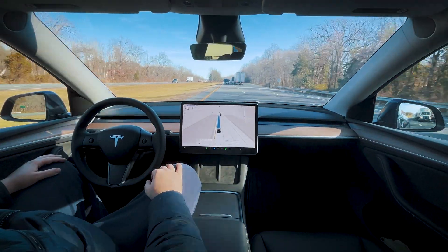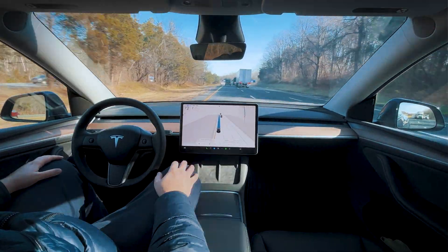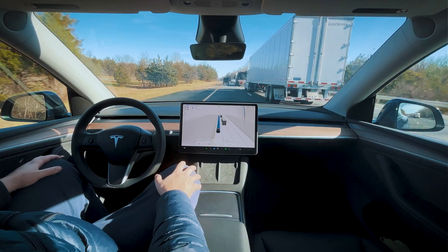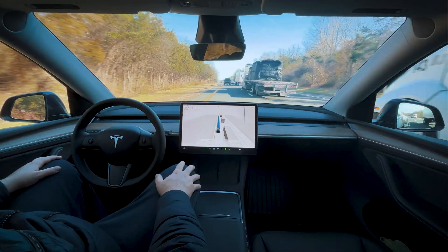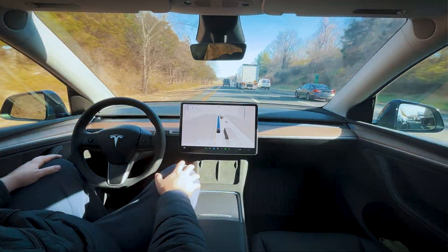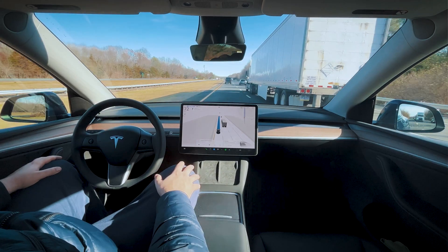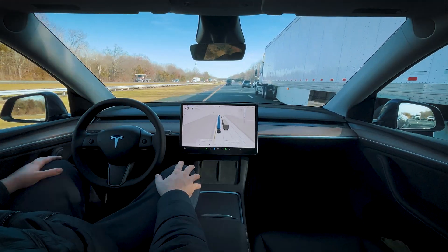I wonder when we're going to start pre-staging for our exit — we're about two miles out. All the trucks are merging with each other, a little bit scary. The trucks are trying to go faster than the cars — there are pretty much cars just moving out of this truck's path since he's driving so fast.